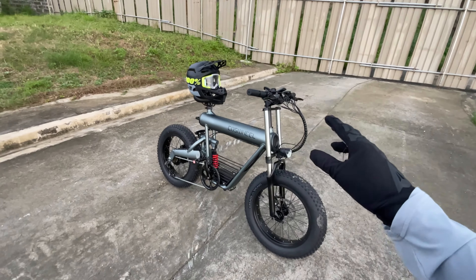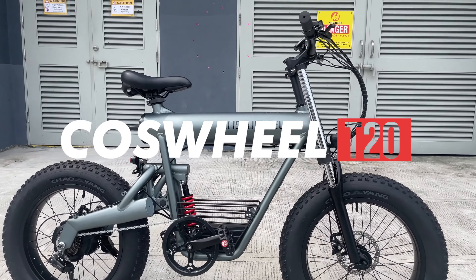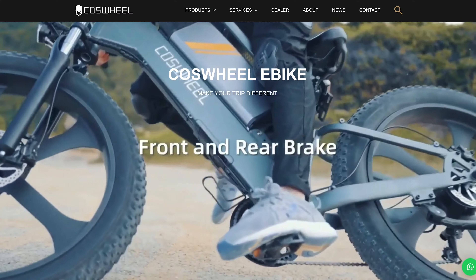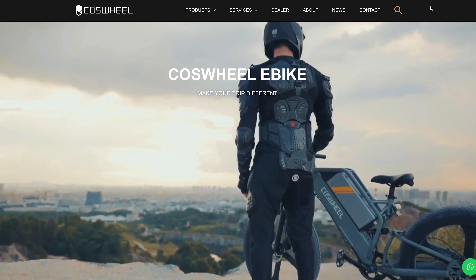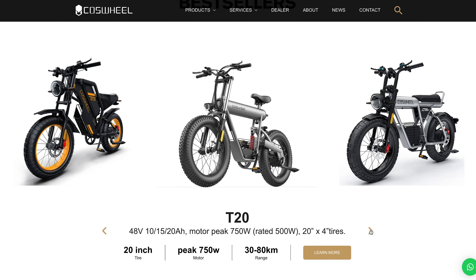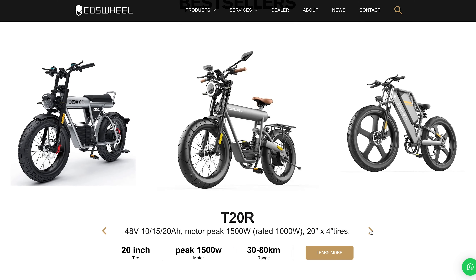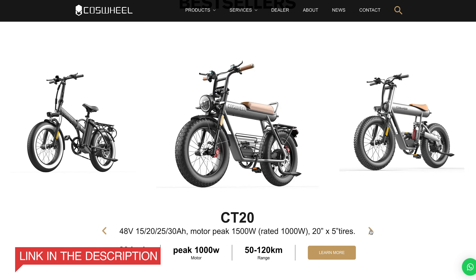So there you go, the electric T20 by Coffs Wheel. Coffs Wheel is a brand in the U.S. that specializes in electric mobility. They have various electric products like this one, the T20, which also has different variants. They also have folding bikes, road bikes, and even mountain bikes. Do check them out on the channel down below, and thank you, Coffs Wheel, for sending this in.